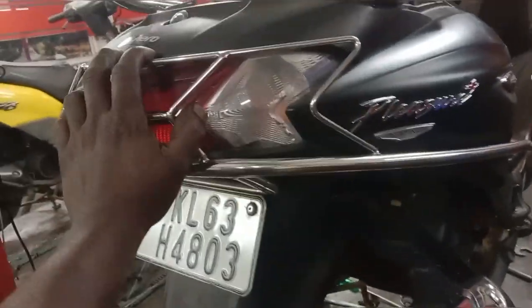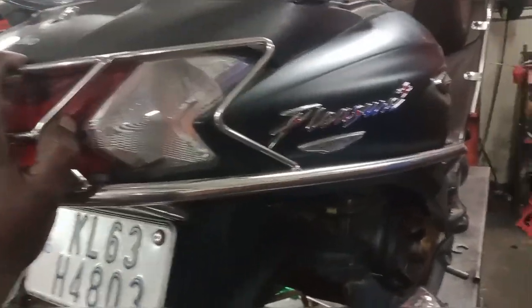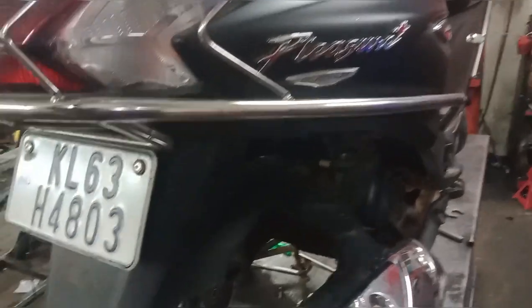I set up the equipment and ran my engine for about 24 hours, and we added a car part.